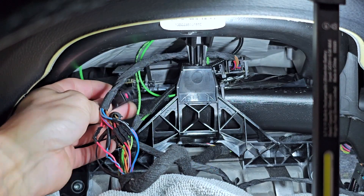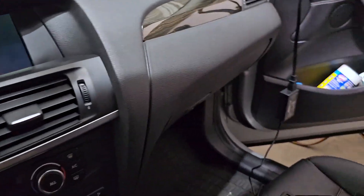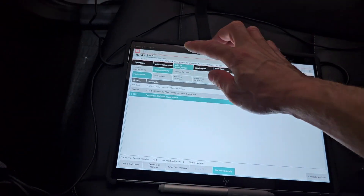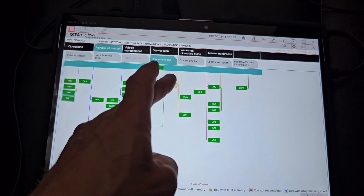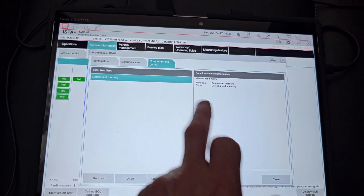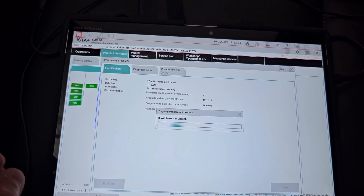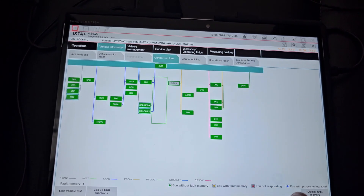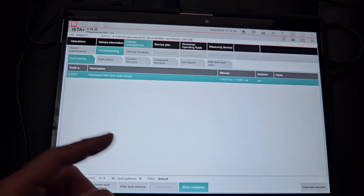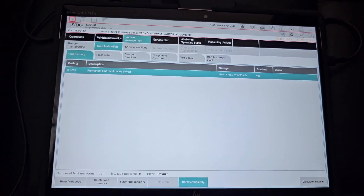I'll make sure everything is working. Navigation started. I'll check — vehicle status, check control messages, component triggering, delete fault memories, identification. It's green. I have one single error and that was caused by me — a permanent SAE fault code stored. I need to drive the car to let it heal itself.